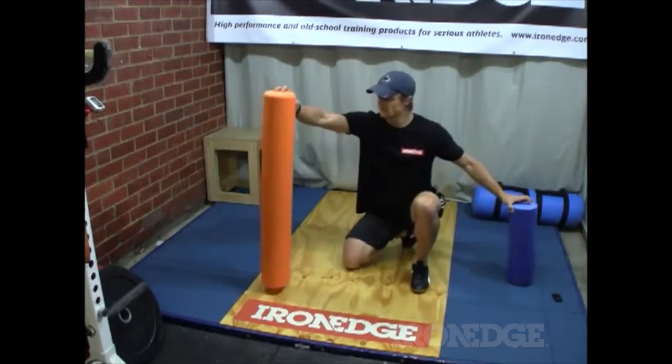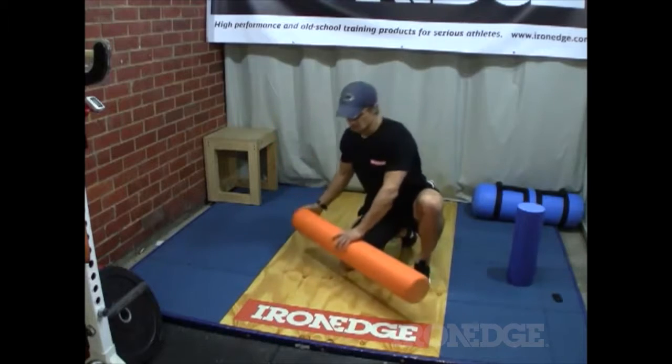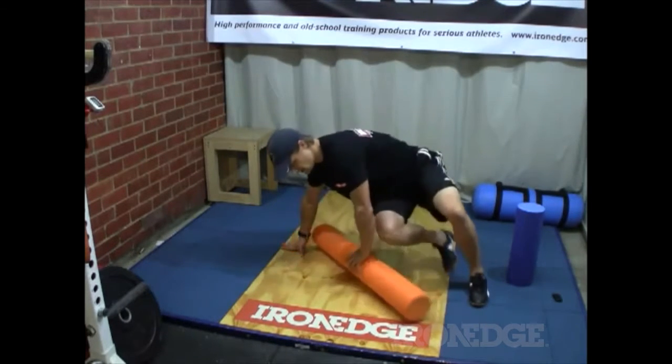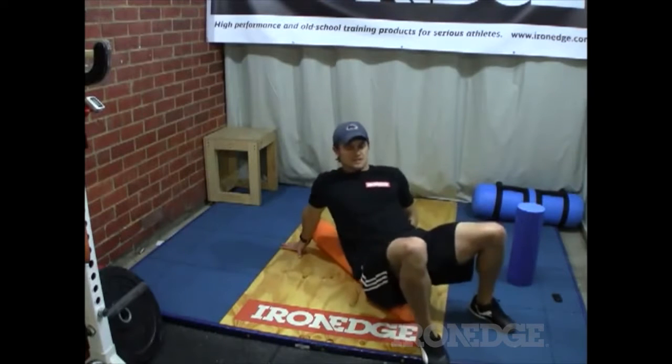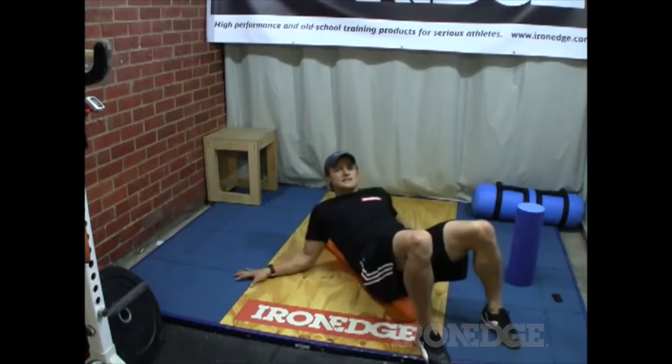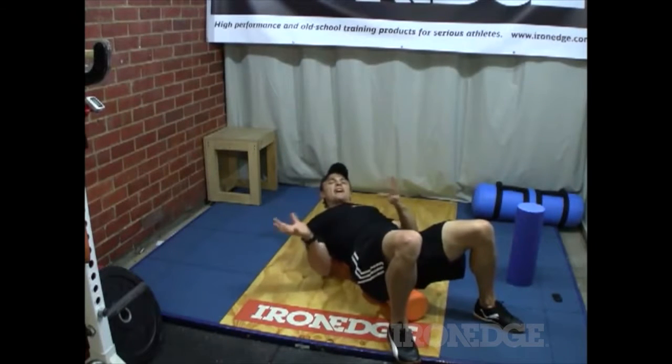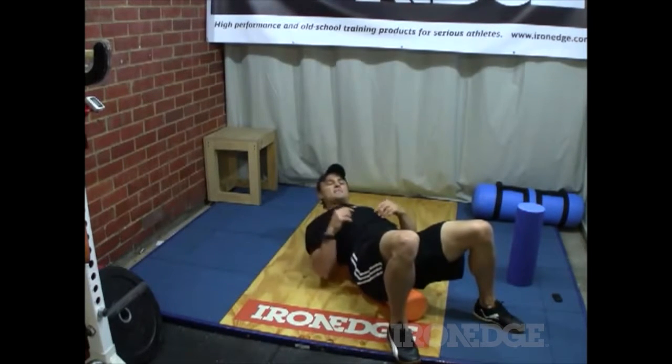With the long one, you can roll the full length of your back — not only rolling sideways as I showed before, but you can actually get on it lengthways so the roller runs along your spine, and then go sideways as well. It just adds another element and a different angle for getting into your back.